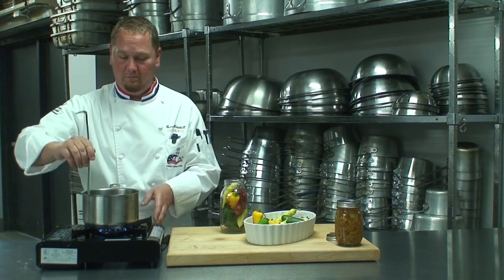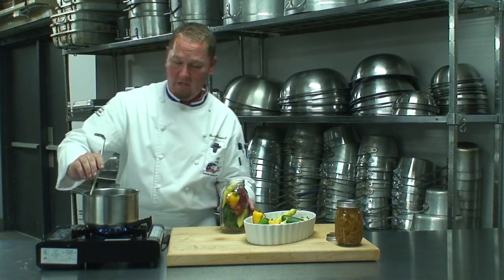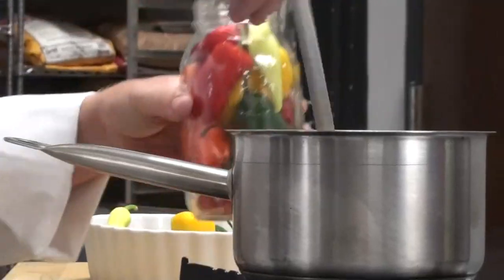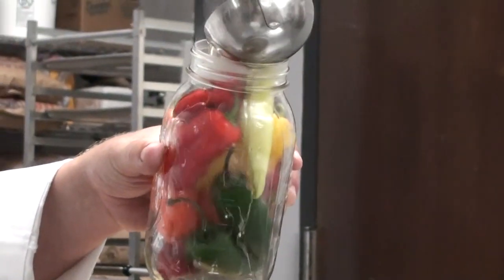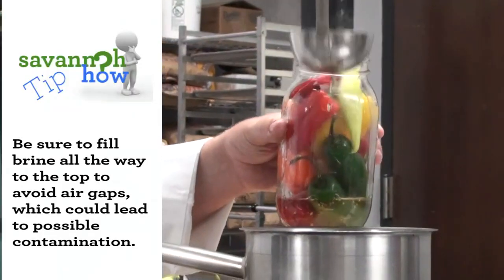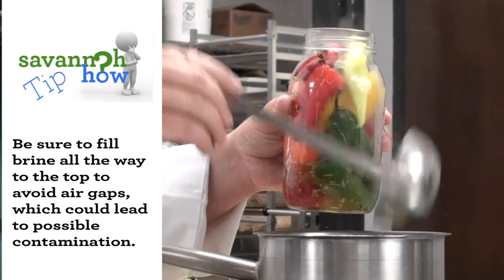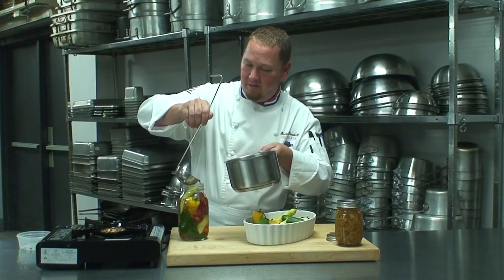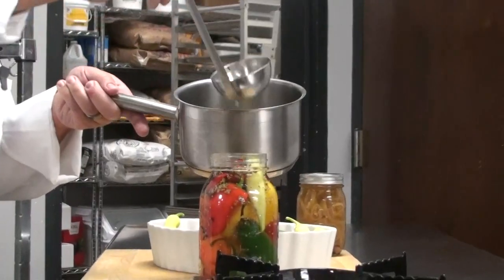I'm going to go ahead and add in my pickling spice and give that a little bit of heat. All you have to do is simply fill your ball jar all the way to the top. Once I get this up to the rim — a little bit more.